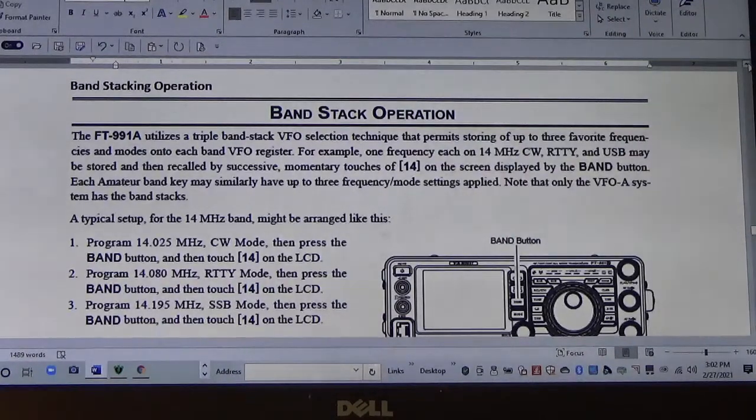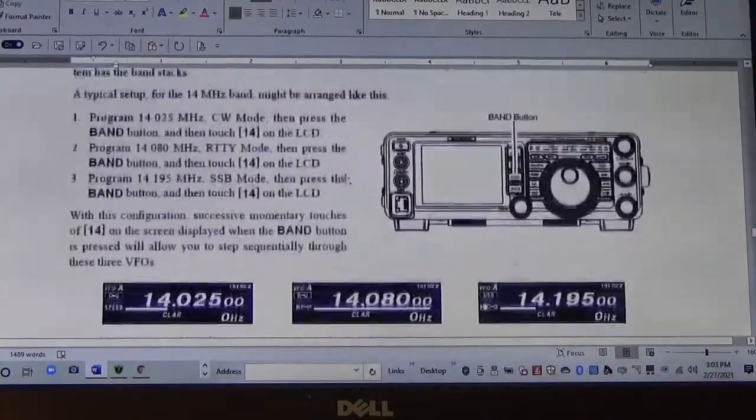Hey, good afternoon, this is Steve KF5JUF. I want to go over something called band stack operation. What band stack operation does is it allows you to preset three different frequencies and three different modes into one bank where you can actually recall them. For example, if you want to program a particular mode, you can program the mode and frequency in one location and change the mode to another location.